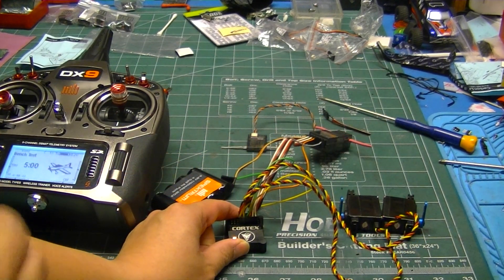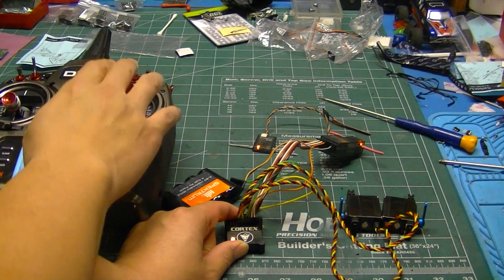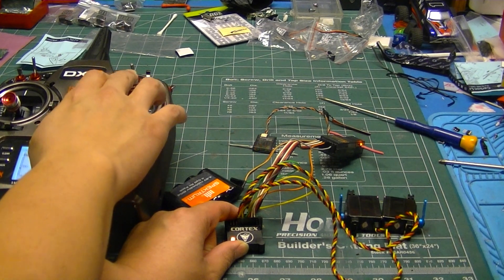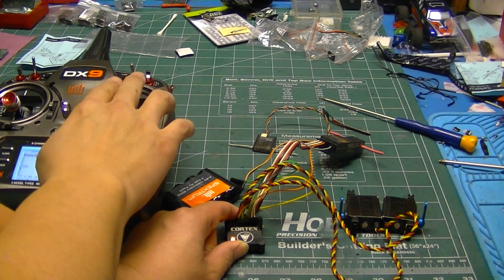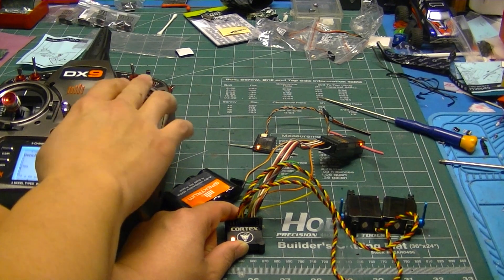We can verify that it is in fact doing elevon mixing. It has two servos. I give it rudder — both servos move. Or elevator — both servos are moving in unison to move both surfaces. And I give it aileron, and then they're moving opposite to give opposite deflection.